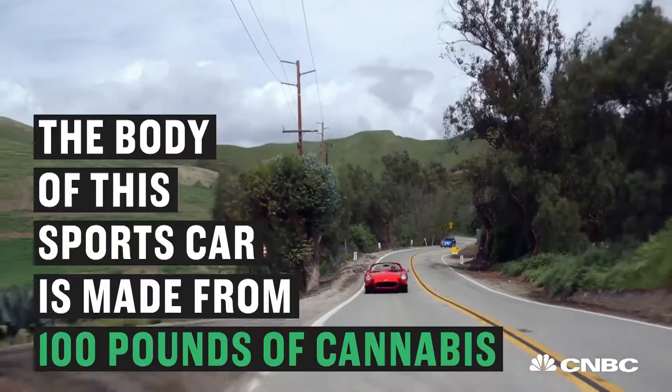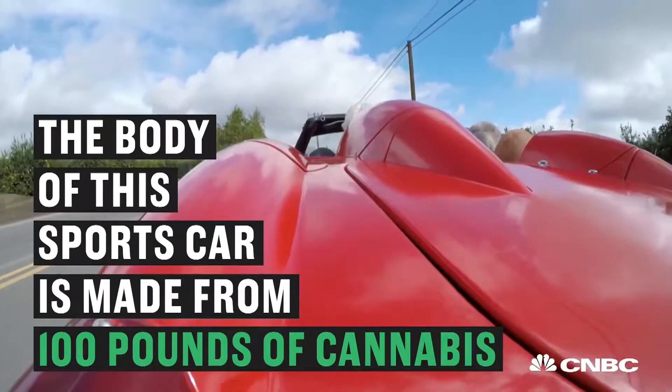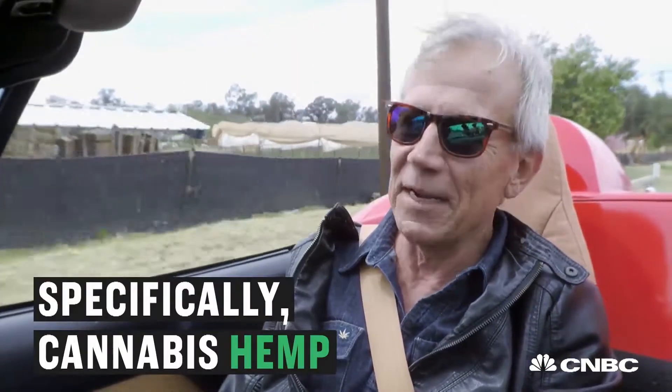You want to try? It's not made out of marijuana. It's made out of cannabis hemp. You can smoke all the cannabis hemp you could possibly want. You won't get high.